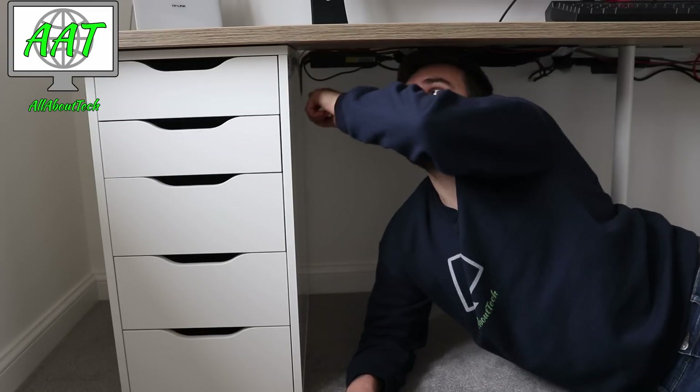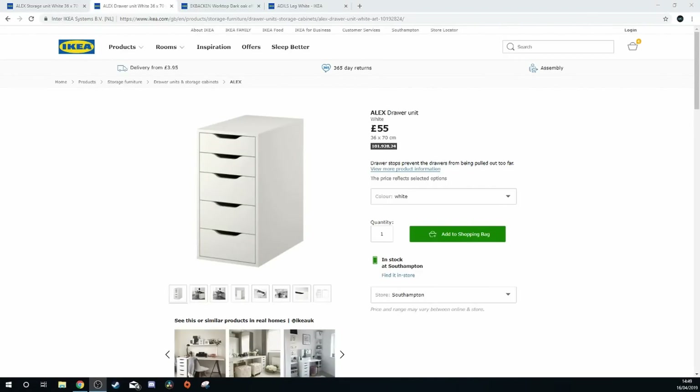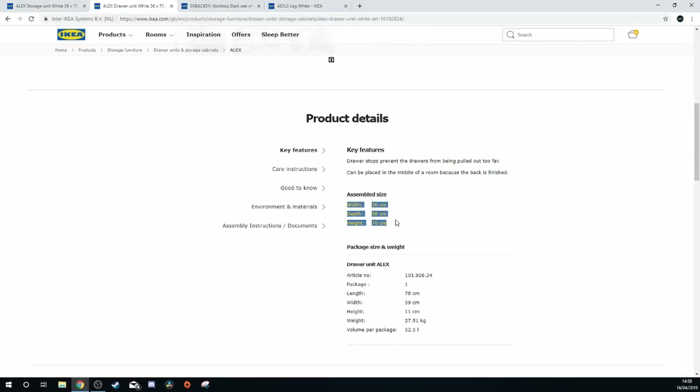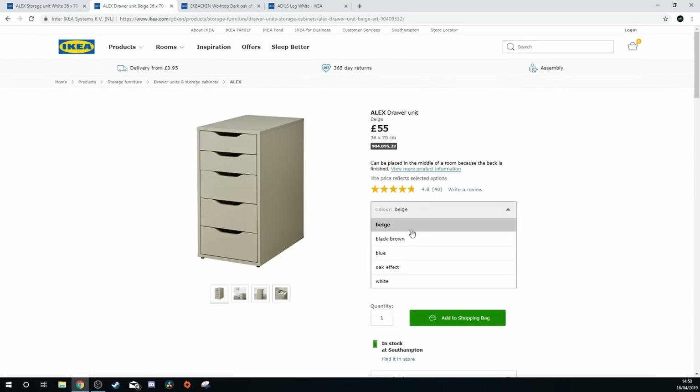There are little rubber feet on the bottom — the bottom ones are plastic and then there are very small rubber circular things you put on top to stop it sliding around. These are actually made to do IKEA desk setups because they have the Linnmon tabletop, which is really cheap and cheerful. I don't recommend that if you're putting heavy expensive equipment on top — you want something really sturdy. This is 55 pounds on the IKEA website, and prices will be very similar no matter where you are in the world. It comes in white, beige, blue, black, and brown.